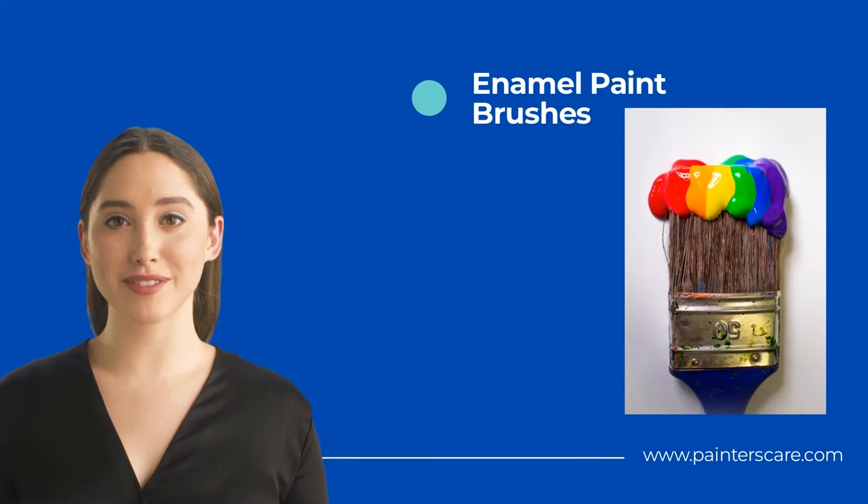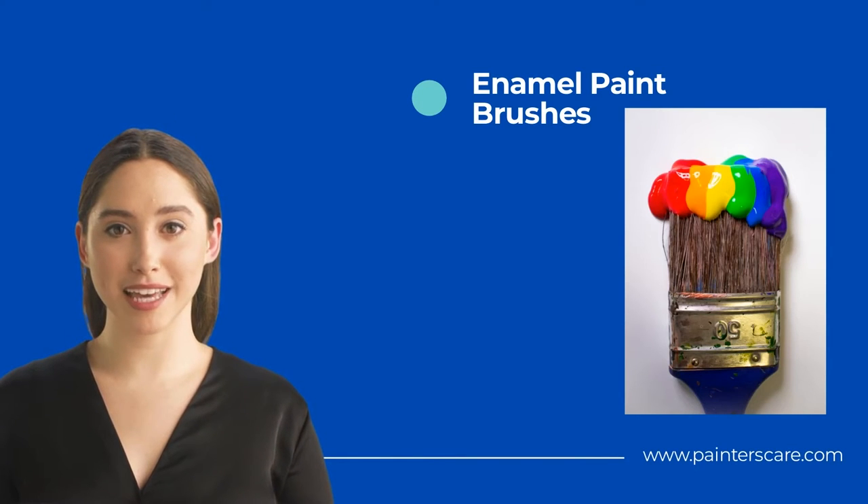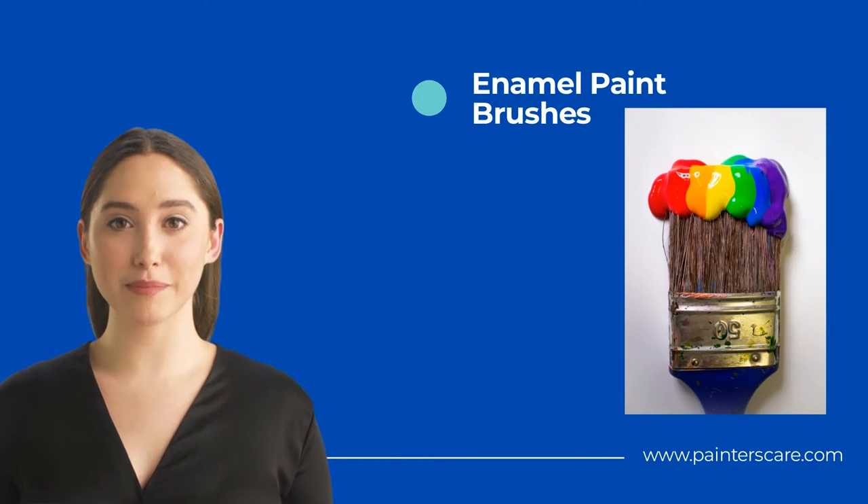These paint brushes are specially designed for use with enamel paint. Enamel paint is a type of paint that dries to a hard, glossy finish. It is often used for painting kitchens and bathrooms because it is very durable and easy to clean. Enamel paint brushes have synthetic bristles that are designed to withstand the harsh chemicals in enamel paint. They also have a metal ferrule that helps to prevent the bristles from falling out.